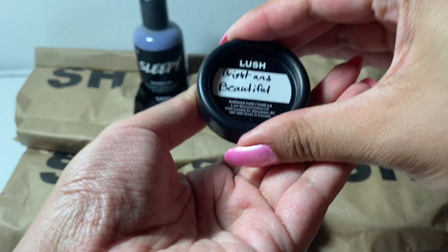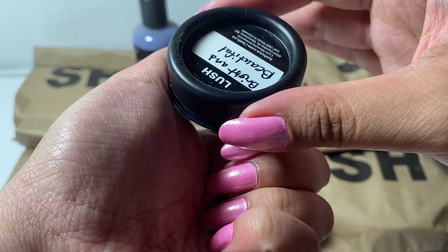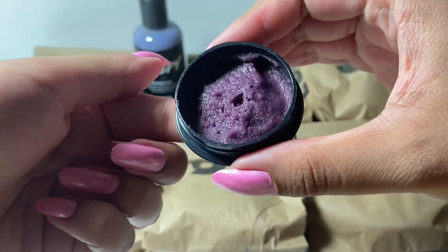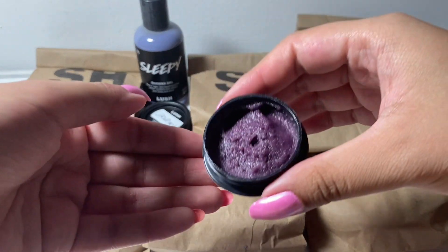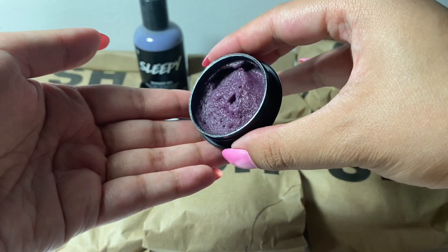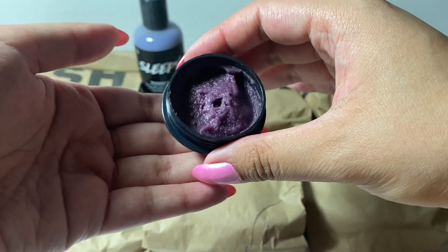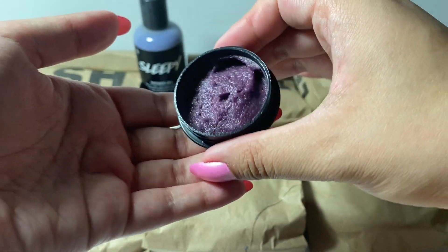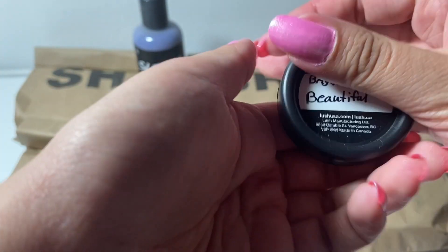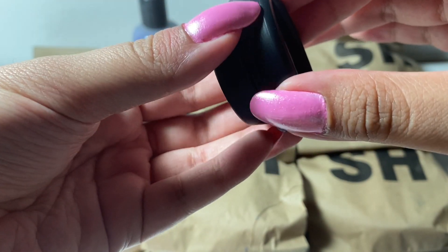This is the Bright and Beautiful. I think it's a face scrub — I'm not actually sure what's in it, all I know is that it's purple. It smells very floral, it just straight up smells like a bouquet of flowers. I decided to pick it up only because it looked so pretty in the container, and I haven't tried it before, so I just wanted to see what it was like. Can you hear the grittiness in the cap of the sample pot?